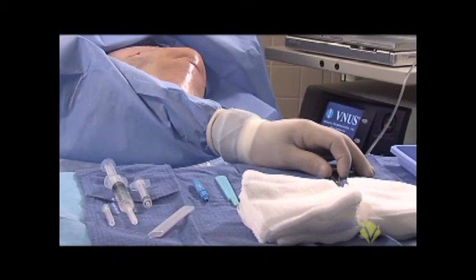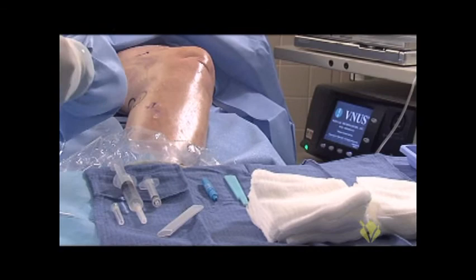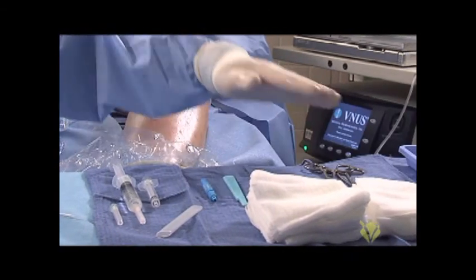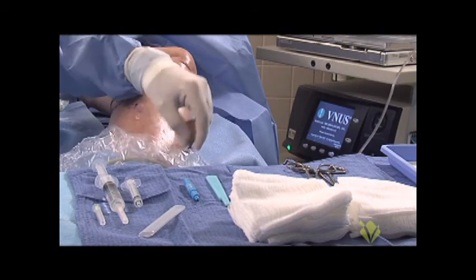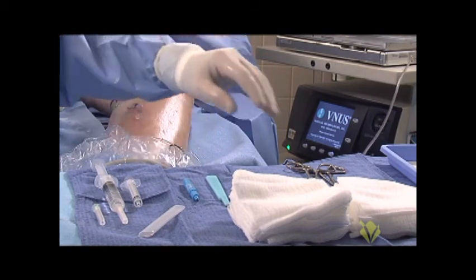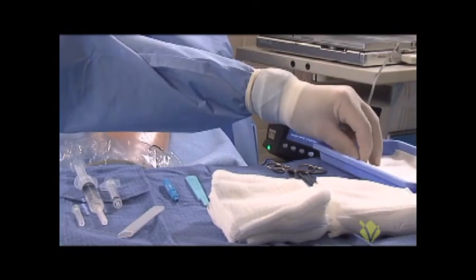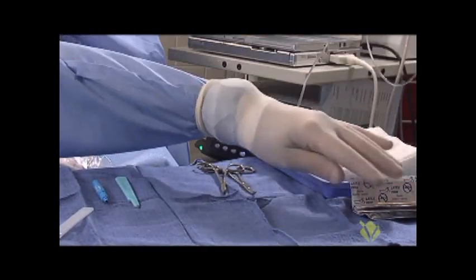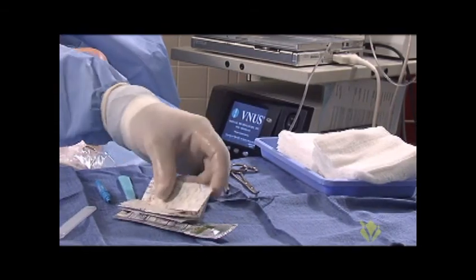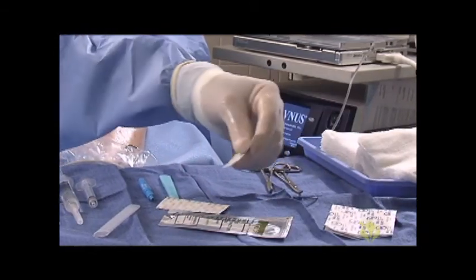A couple of basic hemostats. I usually use those to keep control of things like the ultrasound probe with its sterile cover and the tumescent tubing, which we'll get to. We don't need a big tray — just a little stuff to clean up at the end of the case. And over here we have a selection of band-aids on the tray.